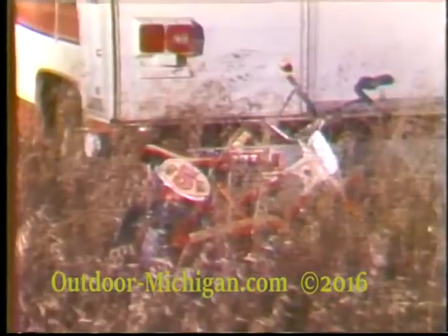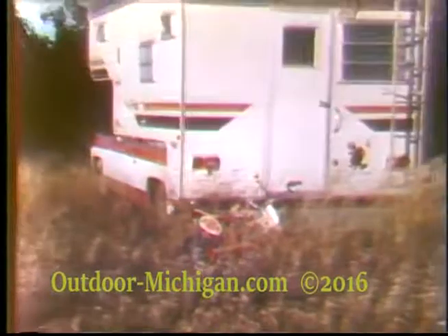You want the gizzard? No, she doesn't want that. Oh, but that's tasty all the way around — all of that cooked right there in the camper. Easy to do. You can cook.